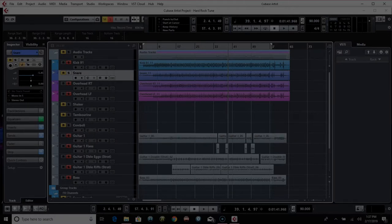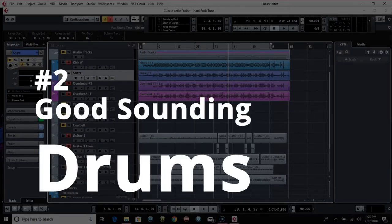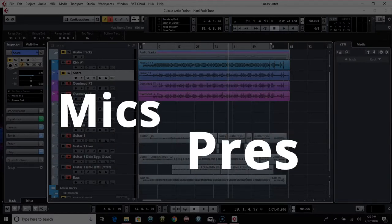But when it comes down to it, a good drummer is number one. Good sounding drums and instruments to play with are number two. And then after that, a lot of it is just capturing those first two things. I think the other 10 or 20% of it is the mics, the preamps, the room — all that. Thanks for watching.